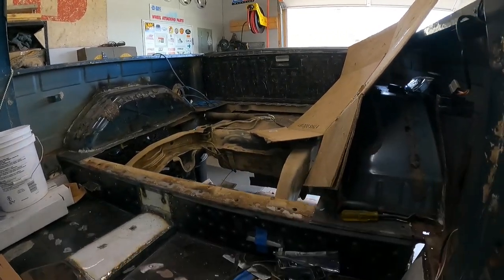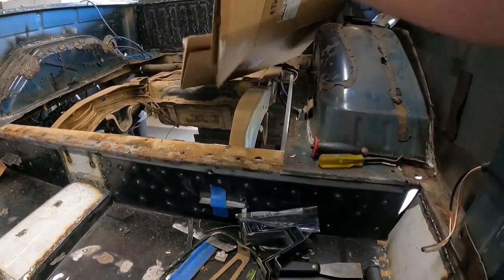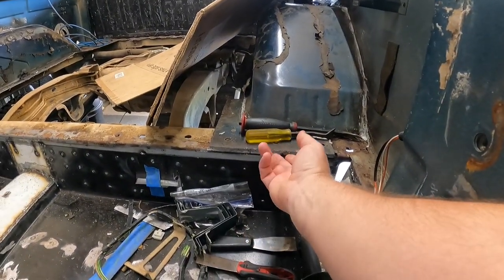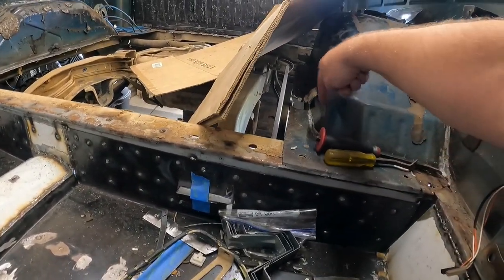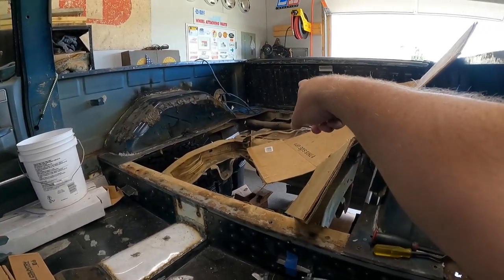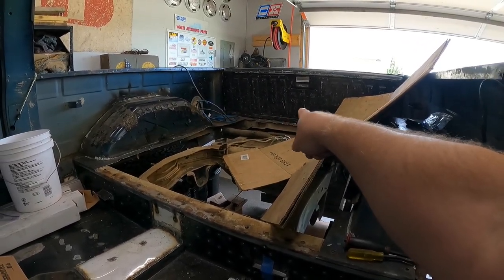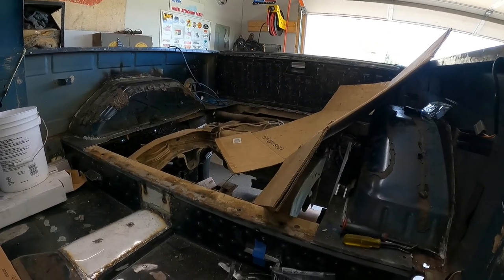Welcome back to Good Enough Customs. Last week we started on the bed floor for the Blazer and got the majority of the floor cut out. This week we're going to figure out how the rest of this comes off the wheel wells and around the outside of the bed, and figure out where all the spot welds are to get the flooring off the tail panel.